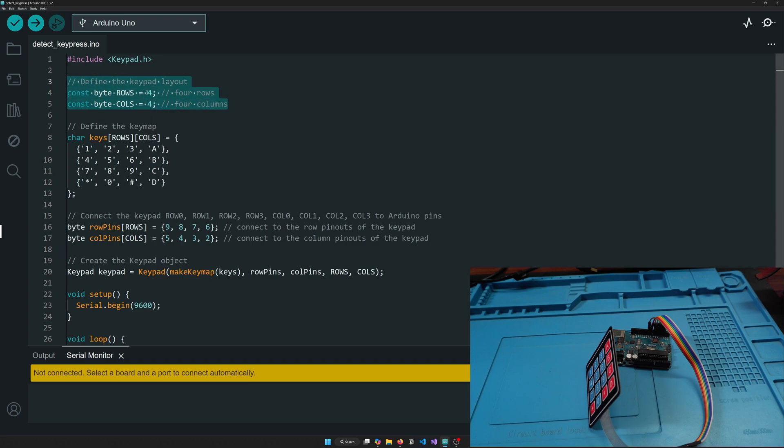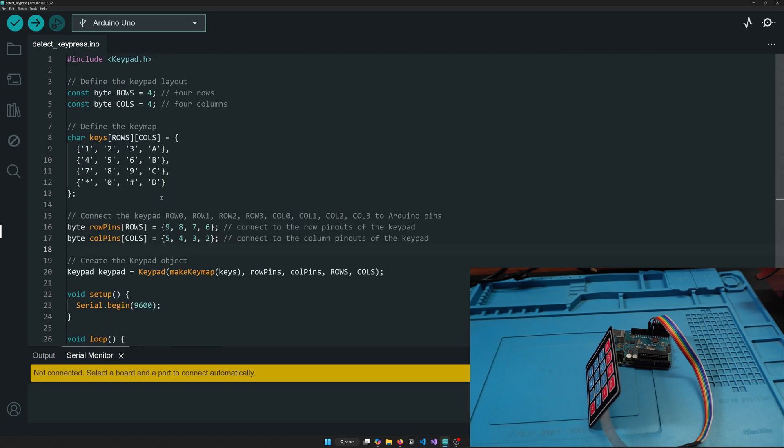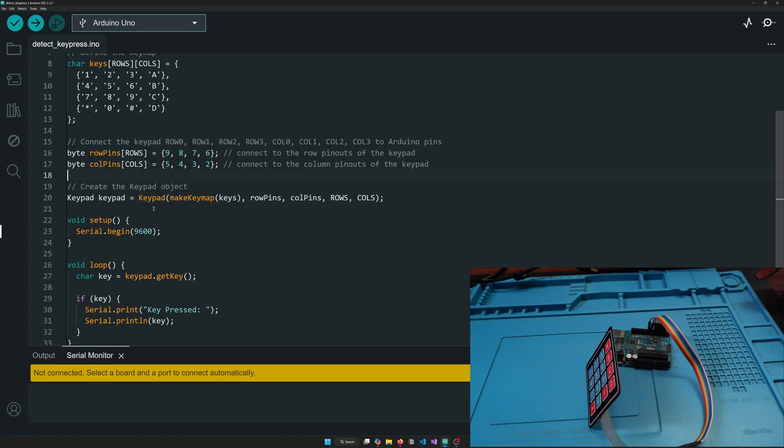First we'll include the keypad.h library, then define the structure — the layout of the keyboard, which is 4x4. If you have a 4x3 keypad, define columns as 3. Next we'll create a key map: 1, 2, 3, A / 4, 5, 6, B / 7, 8, 9, C / *, 0, #, D. Then we'll create two arrays: one for row pins (9, 8, 7, 6) and one for column pins (5, 4, 3, 2).